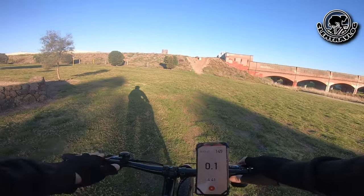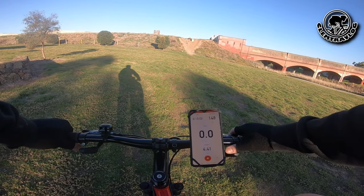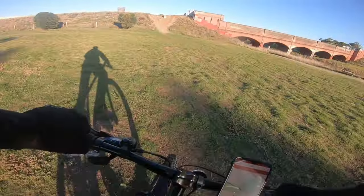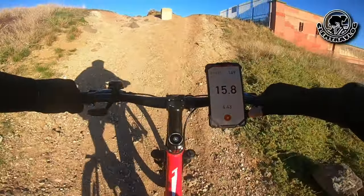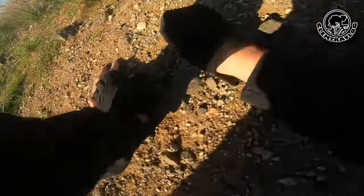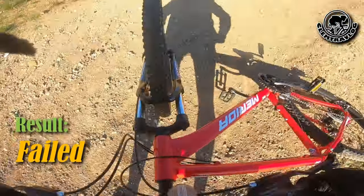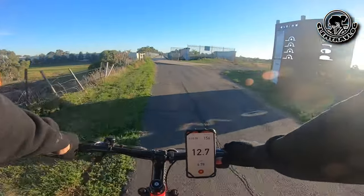I'm going to try climbing this slope, see how much power it has to let me climb. Ready and go. Look at how strong it is. Okay, we've made it to the top.